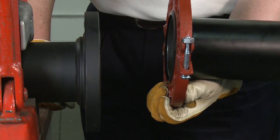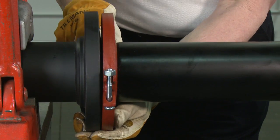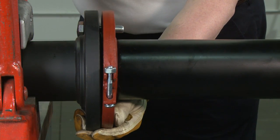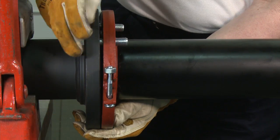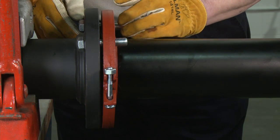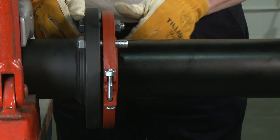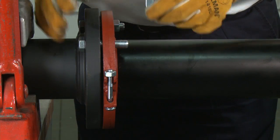Verify that the mating flange face is hard, flat, smooth and free of indentations that would prevent the proper sealing of the groove lock flange gasket. Insert a flange bolt or stud with material properties of SAE J429 grade 5 or higher through the bolt holes and thread a nut on hand tight. It is important to line up the bolt holes before bringing the two flanges together. Continue this procedure until all bolt holes have been fitted.